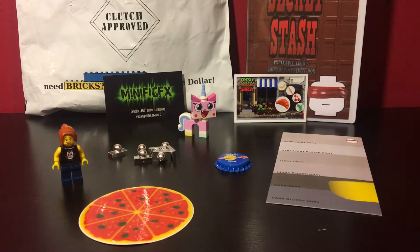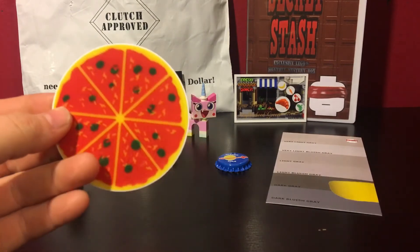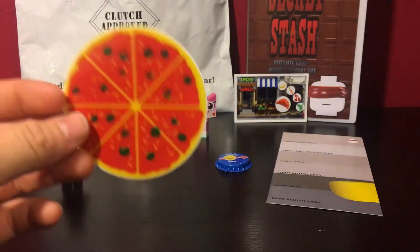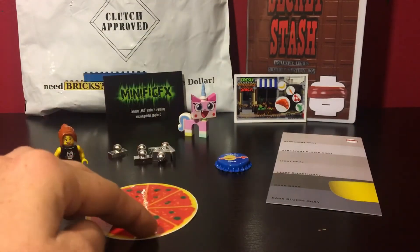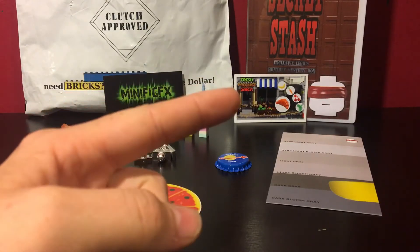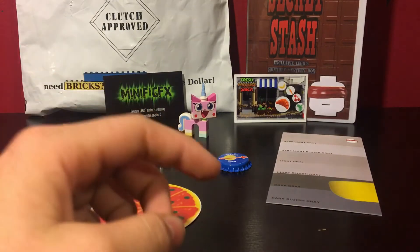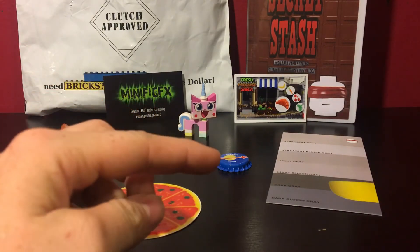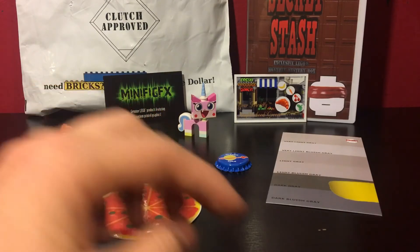There were some neat concepts and ideas. I think the pizza sticker is kind of cool — taking a printed piece from Lego, that's neat, and it's pizza. Who doesn't love pizza? And putting it on a sticker is kind of cool. The magnet is okay. I don't usually put custom magnets on my fridge.